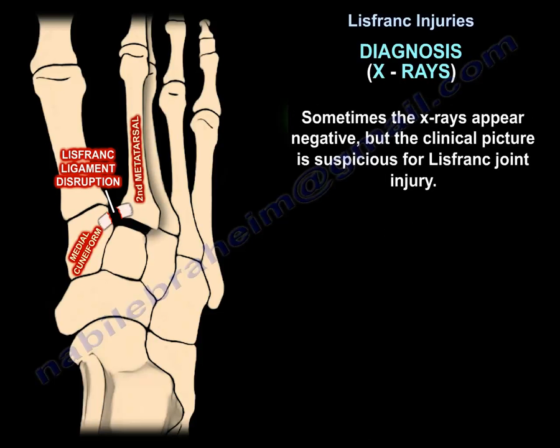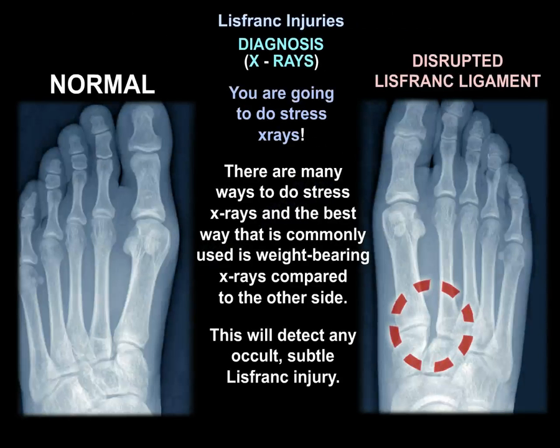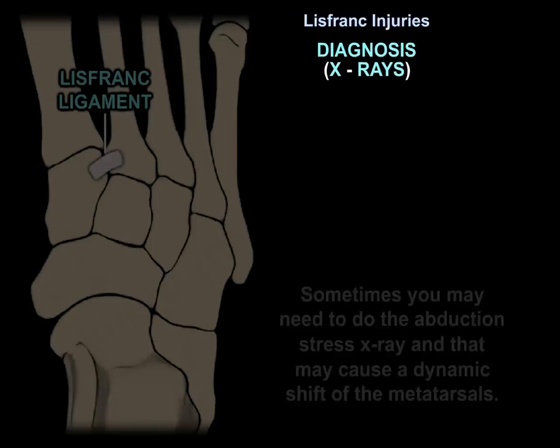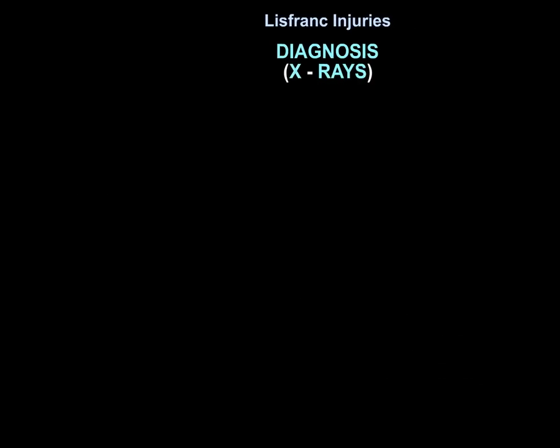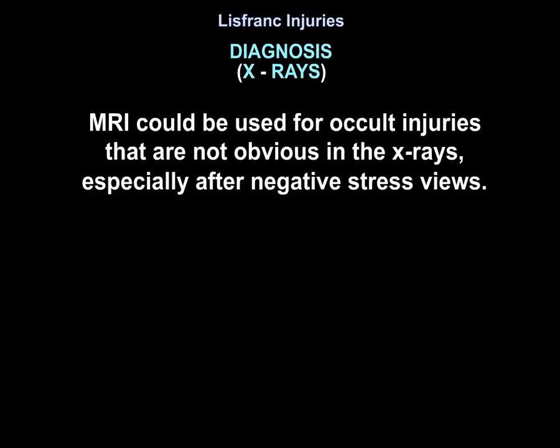Sometimes x-rays appear negative but the clinical picture is suspicious for Lisfranc injury, so you perform stress x-rays. The best commonly used method is weight bearing x-rays compared to the other side, which can detect occult subtle Lisfranc injury. Abduction stress x-rays may also be used to detect a dynamic shift of the metatarsals. MRI can be used for occult injuries not obvious on x-rays, especially after negative stress views.